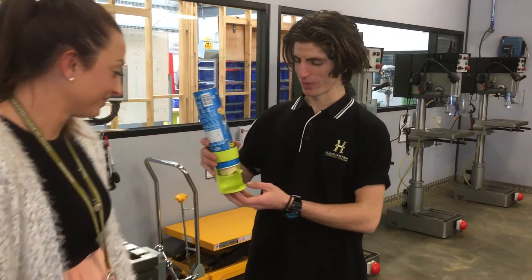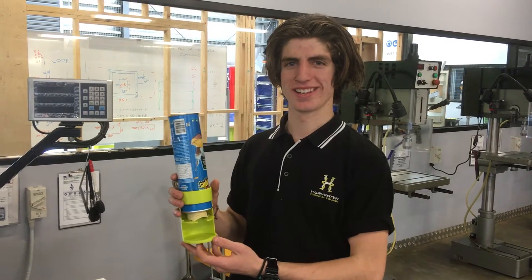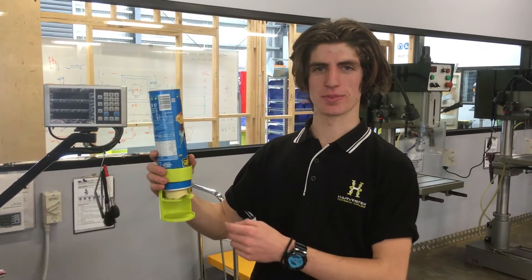Hi, I'm Sean and this is my idea of a Pringle dispenser. My idea came about just in class from talking about Pringles and how hard it is to get your hand inside the can.